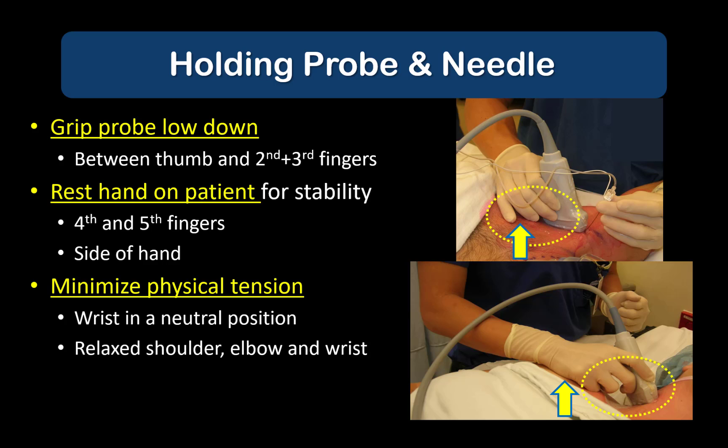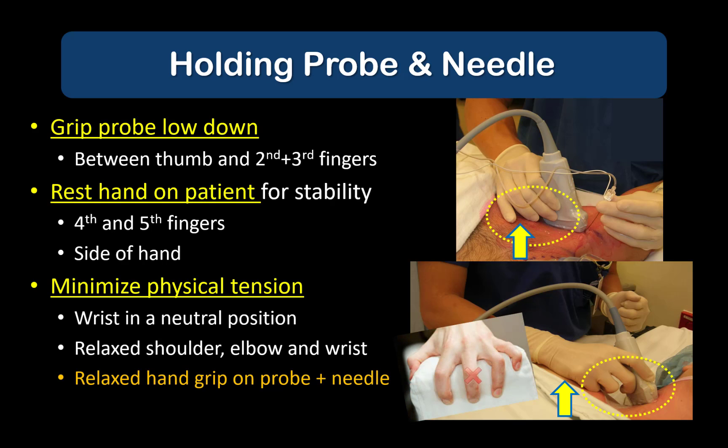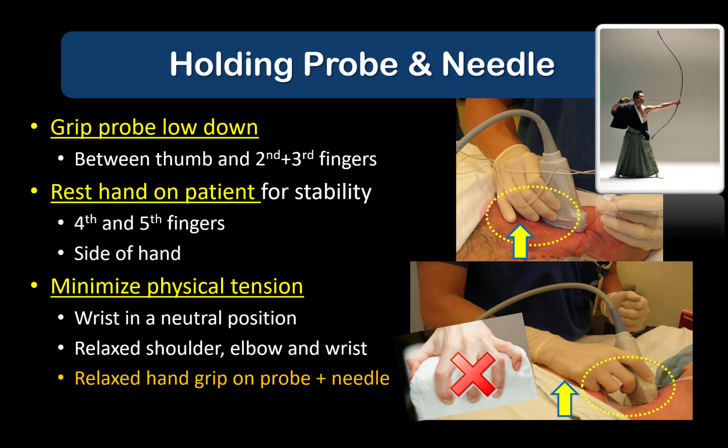Keep the wrist in a neutral position as far as possible. The goal is to feel relaxed with no tension in the shoulders, elbows, or wrist. Do not grip the probe or needle hard either. Your grip should be relaxed but controlled, which is something that comes with practice. Too much tension will impair your ability to make the fine movements needed for needle-beam alignment, to guide the needle to the target, and to sense the tactile feedback from the needle tip as it advances through the different tissue and fascial layers.